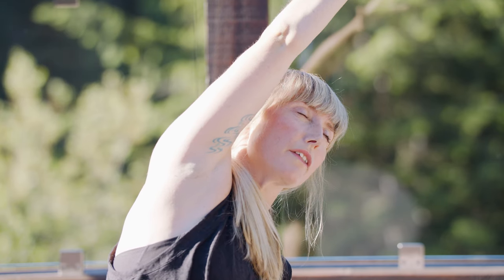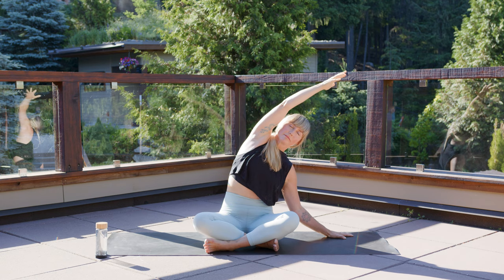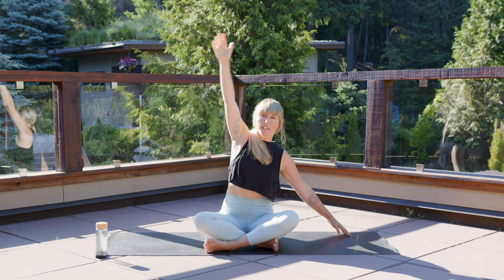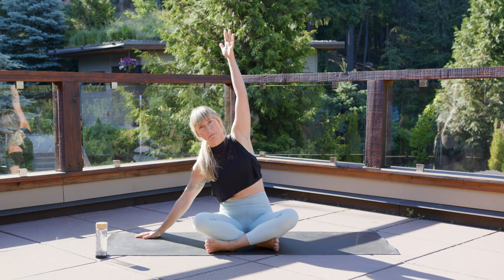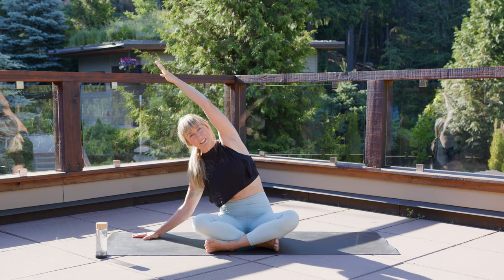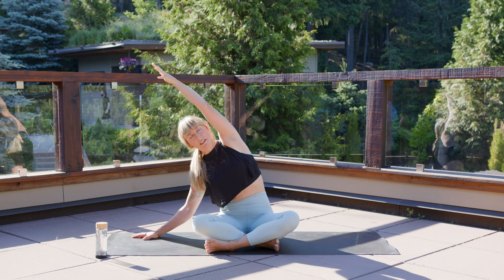Notice your breath. Gently come up, take your time. That's the idea throughout the whole practice — to take our time. Walk your right fingertips to the right other side. Reach your left arm up and over into a little side stretch, a side bend. If you can, breathe through your nose. Keep your top arm a little bit straighter and enjoy a few big breaths into your left side.